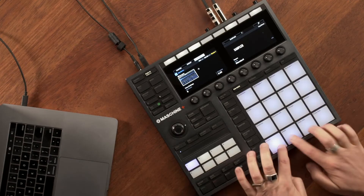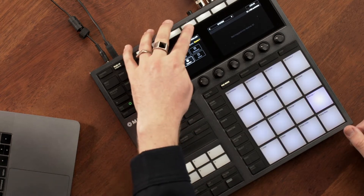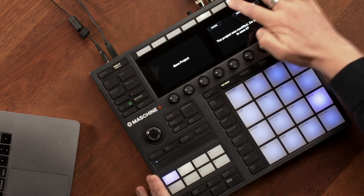Currently I have some sounds loaded in the standalone Machine Plus, but if I want to use this as a controller, all I need to do is go to settings, navigate to systems, hit controller. Now I have Machine Plus acting as a controller for the Machine software.